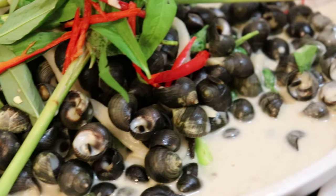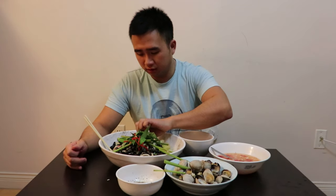Hey guys, Hale here, and today in Hale's Kitchen I got something for you guys to suck on. Right here we have some sea snails with coconut.